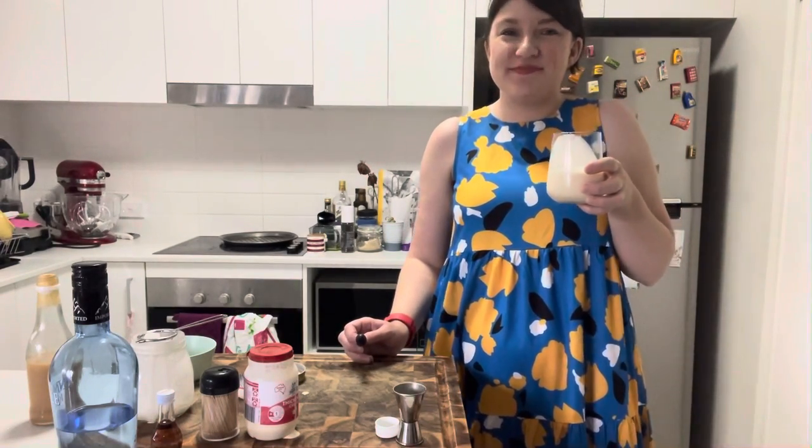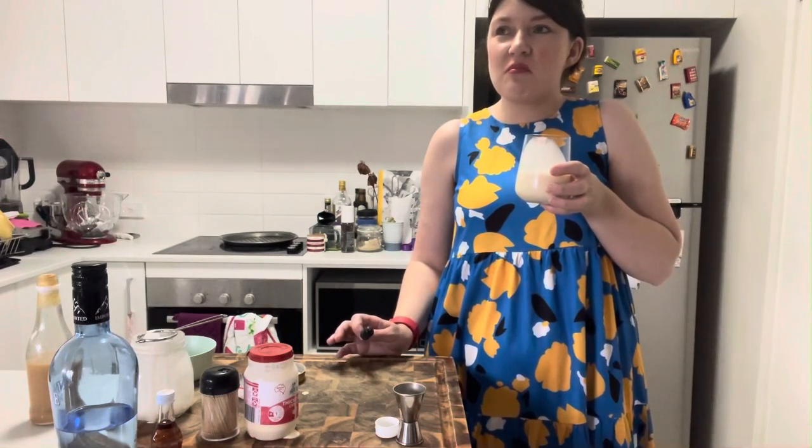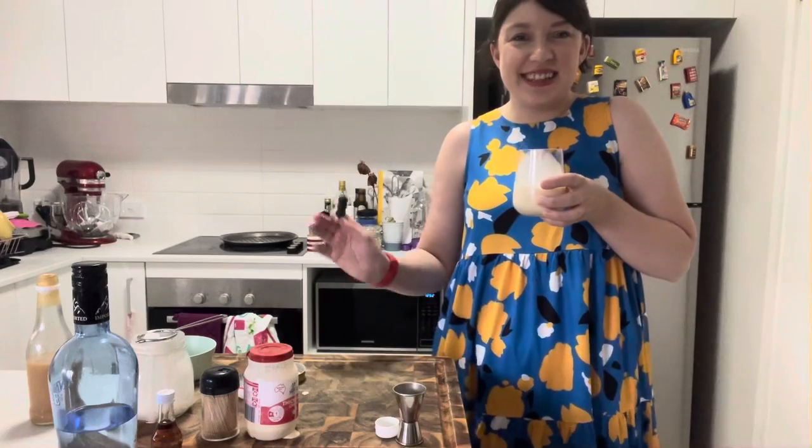Oh yeah, that's good! Sweet caramel. It's very strong on the whipped cream because I've used the whipped cream vodka, but I can never get enough whipped cream. All right, well thank you for watching — have a nice day!